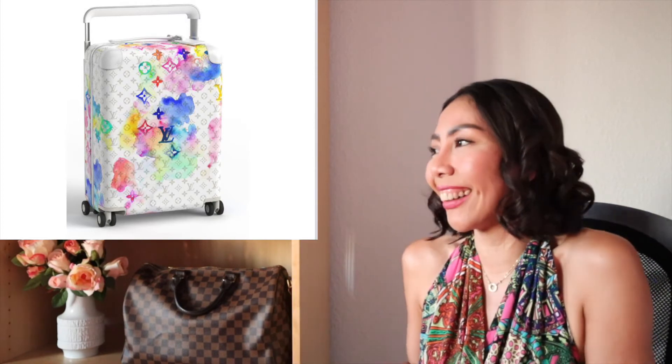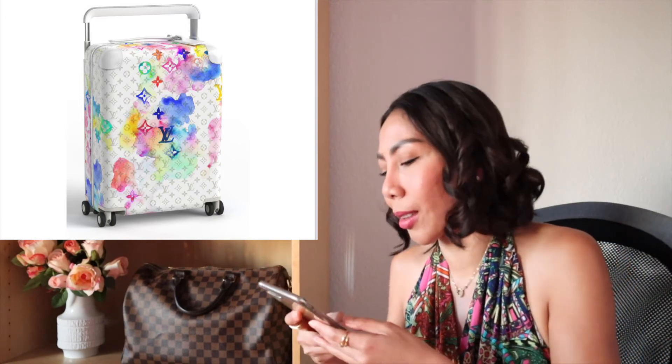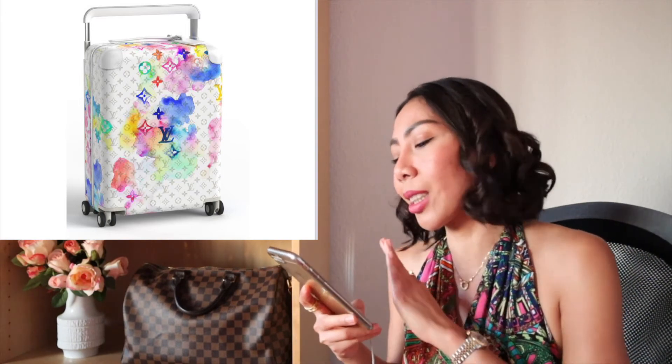But I don't have a private jet, so I will not buy this — because I cannot handle it. If you are traveling by plane you need to check in your luggage and people will throw it around as they transport it to the plane. So I just can't handle it, I cannot imagine it. That's why I will not buy this luggage, even though it is the most beautiful luggage I have ever seen.